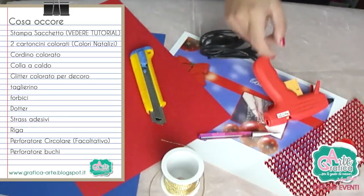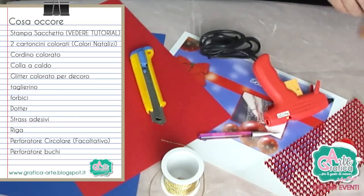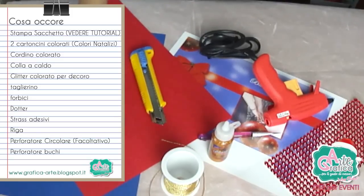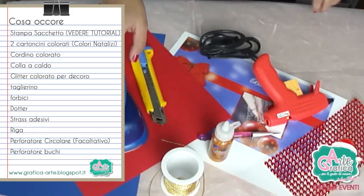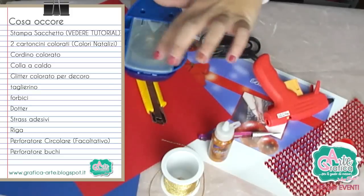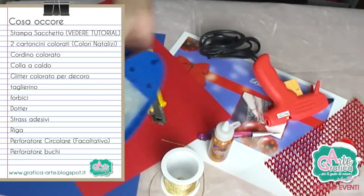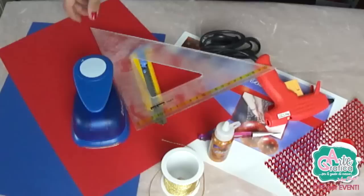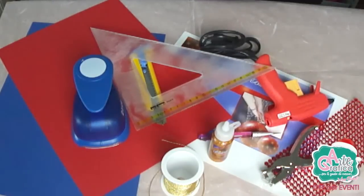Gli strass adesivi che ci serviranno come decoro, un glitter dorato, un perforatore circolare — ma questo è facoltativo, potete usare anche le forbici oppure potete saltare questo procedimento. Io lo uso perché mi piace fare le palline più precise. Infine una riga e un perforatore per buchi.